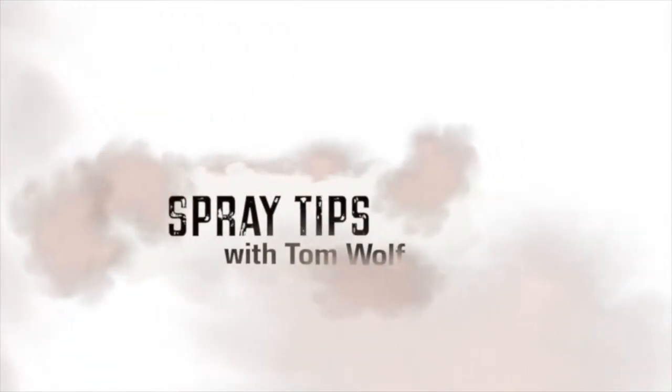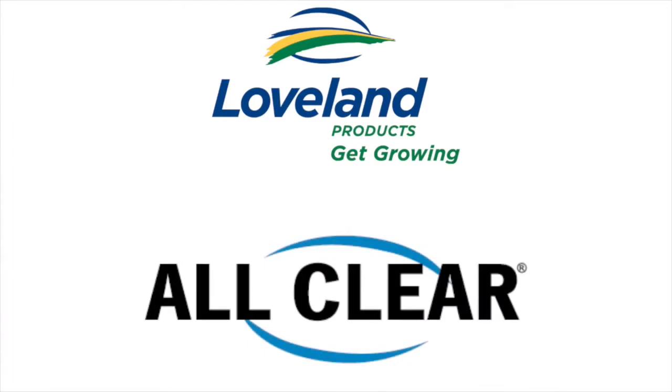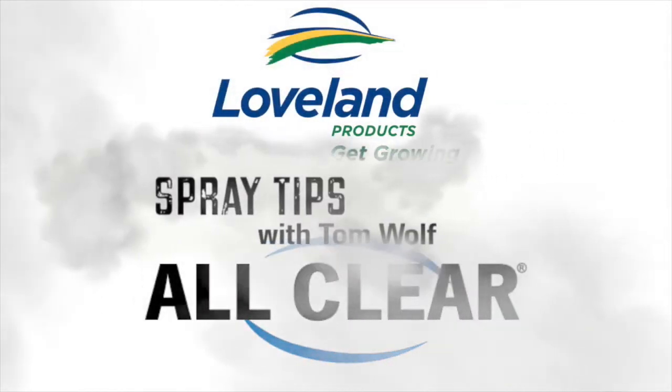Spray Tips with Tom Wolfe is brought to you by Loveland Products and All Clear, the premium spray tank cleaner. Don't let spray tank residue slow you down. These tips are All Clear.